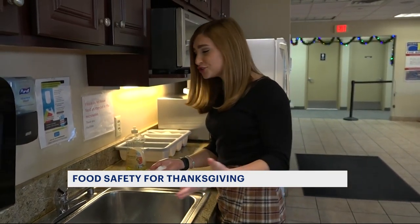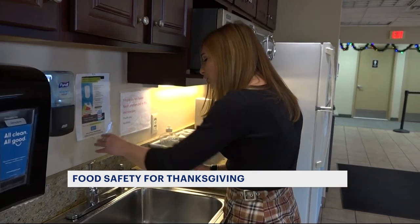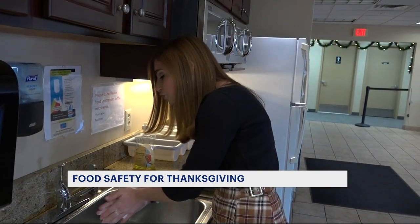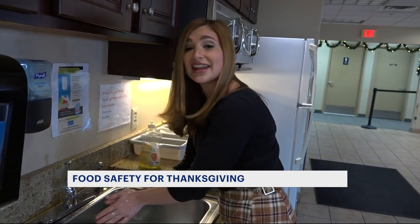One of the most important things to remember this holiday season is to wash your hands, whether you're cooking or just touching food. The USDA says to lather your hands for 20 seconds to prevent any cross-contamination. COVID is not foodborne — it's a respiratory disease — but that doesn't mean to neglect your food.